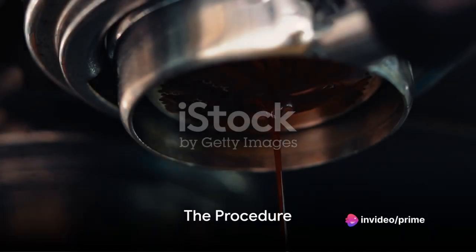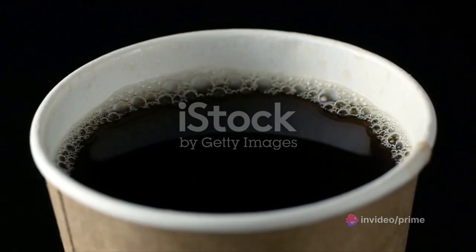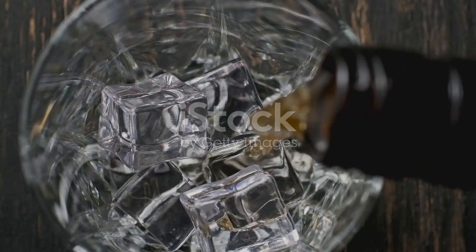Now, on to the procedure. Start by pouring your freshly brewed coffee into a large mug. Add the brown sugar and stir until it completely dissolves. Pour in the Buffalo Trace Bourbon and give it a gentle stir.